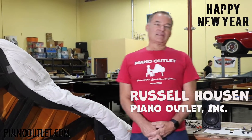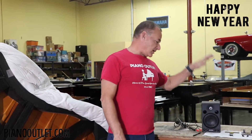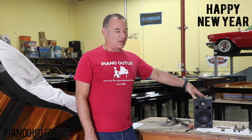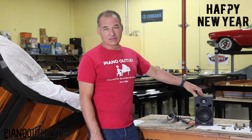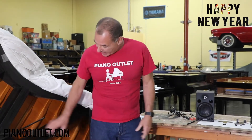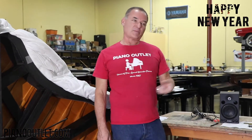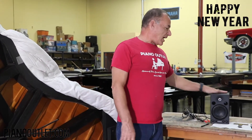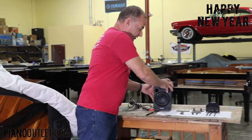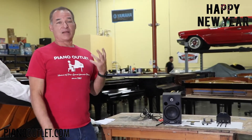Hello, I'm Russell with The Piano Outlet. Today I'm making a video on how to install a Yamaha powered speaker on your player piano. Most of the time we install them on Yamahas, but you can install them on other pianos as long as they have a similar configuration, and most grand pianos do. These Yamaha speakers are the same model used on Mark IV and newer Yamaha player pianos.